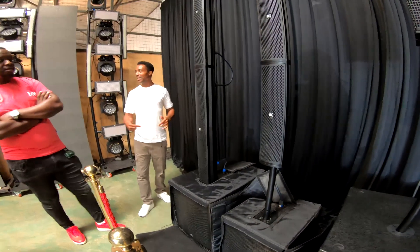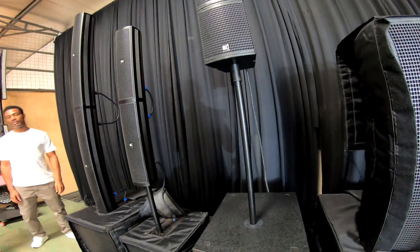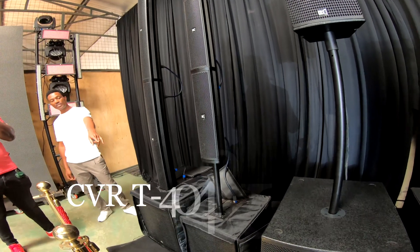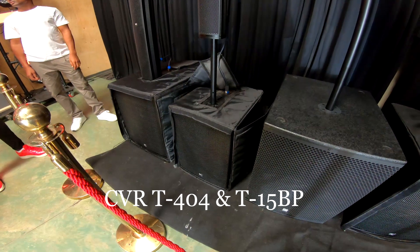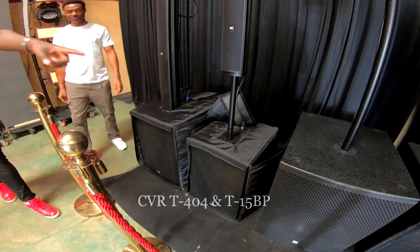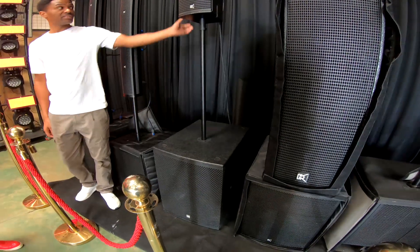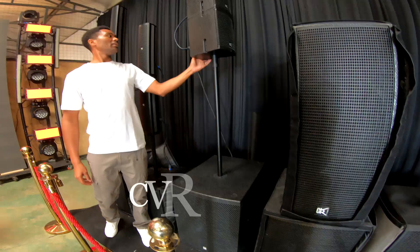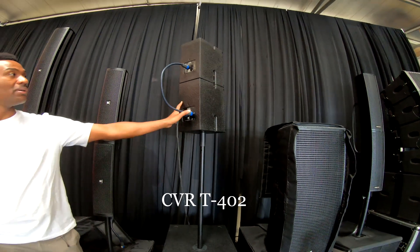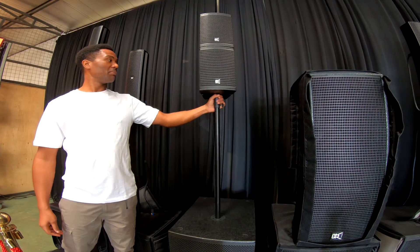So it doubles for everything. So this one is also active? It's active — that's an active system with a single 15-inch sub. And this one is a single 18-inch sub, and this one is passive. It's a single 18-inch speaker per box, and you can link them as many as you want — it has linking capability, so you can put like two more on top.